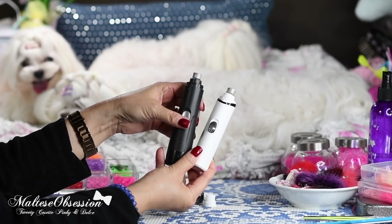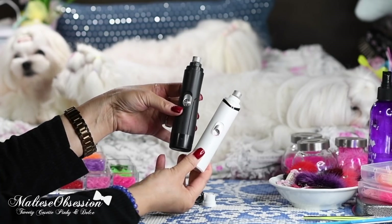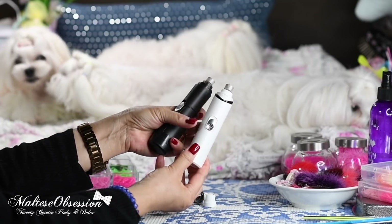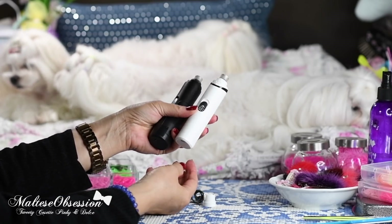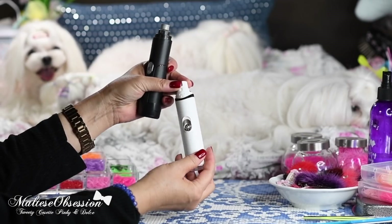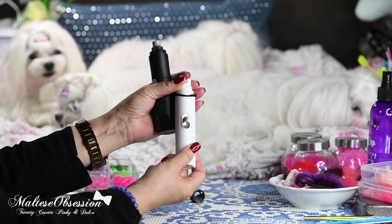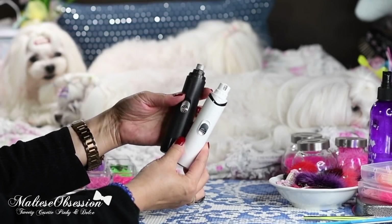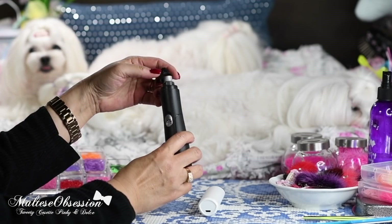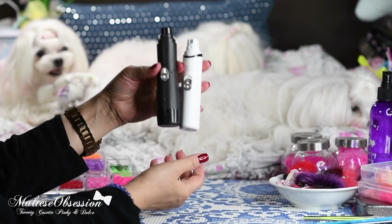If you have a lot of dogs or if your dog is bigger than seven pounds with thicker nails, I would go with the black one because it has more power and will save you time. If you have tiny dogs that are four or five pounds and only one dog, the white one is fine too. There are a ton of options on Amazon, so get the best deal you can find — just make sure it's rechargeable, not battery-powered. I highly recommend these.